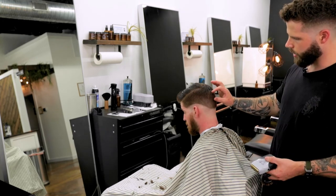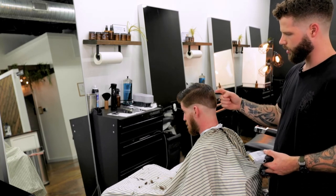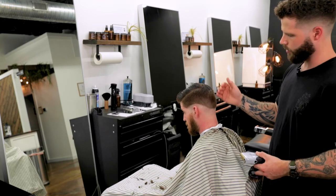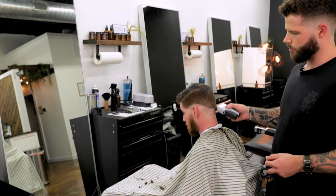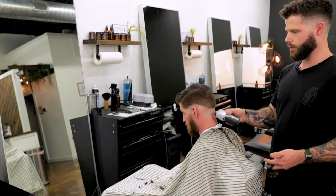Now if we're doing a really high fade — super military high up here — sure, start with the shavers up there, but still make that transition period where you're coming down with the shaver first, going with the grain so that it's a bit softer, and then come back side to side and then back up against the grain to go truly bald.